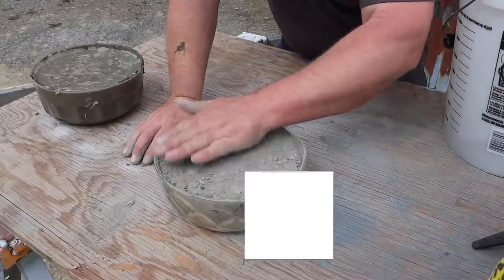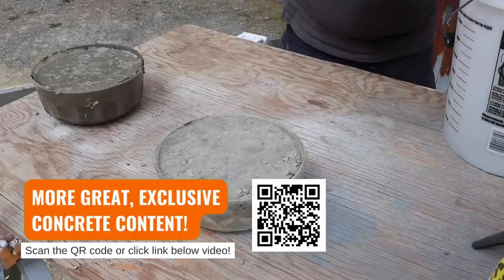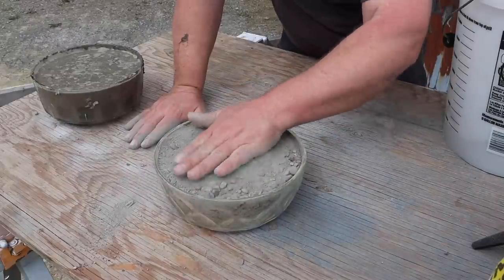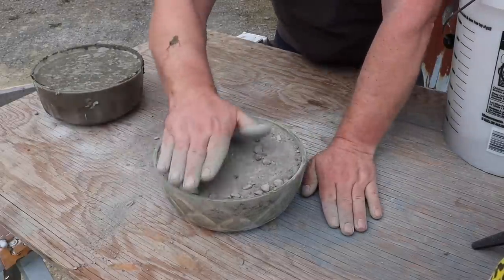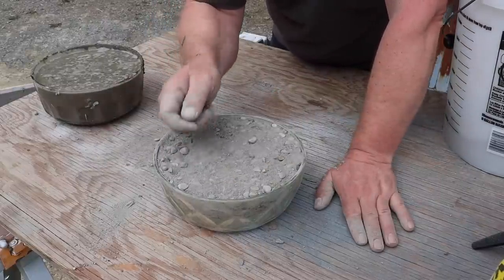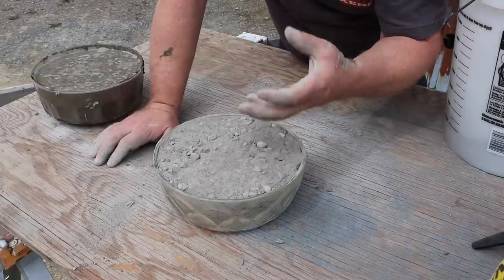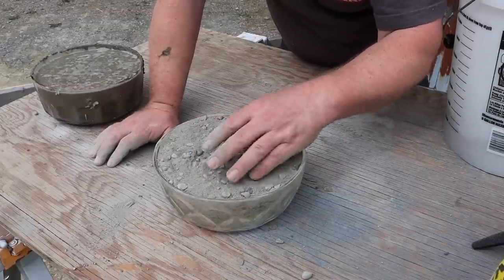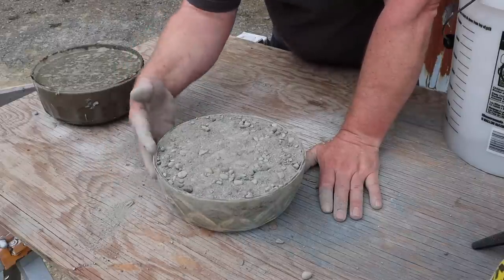What do we do about aggregate at the top? We could try to work some fines down. We could also screed it - if we go above the rim, we could wiggle it with a screed board. That would work. Maybe once we get some water in there, we can do what we would do with flat work, which is to kind of wiggle it when it's in that gelatinous stage. We aren't working the aggregate down as much as we're working the fines up and encouraging that tough aggregate to find its way down. So what we want to do now is hydrate it and keep an eye on what happens through the glass bowl.